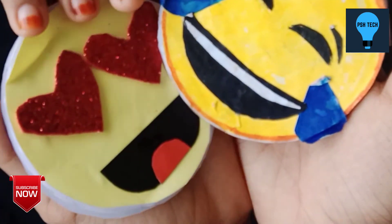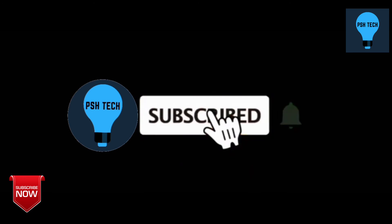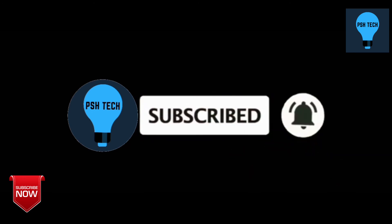Please like, share and comment. Subscribe to our channel. Please check out new videos. Thank you.